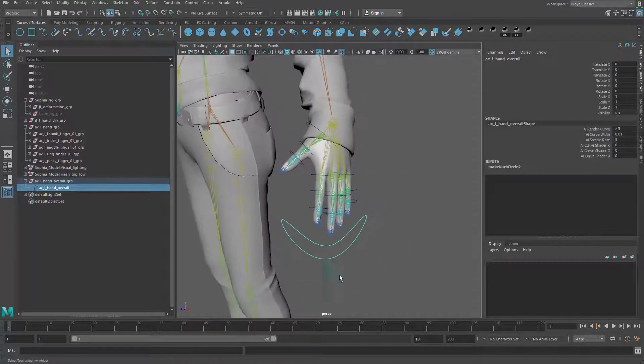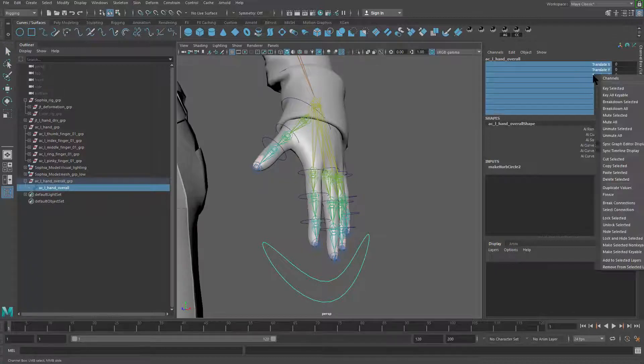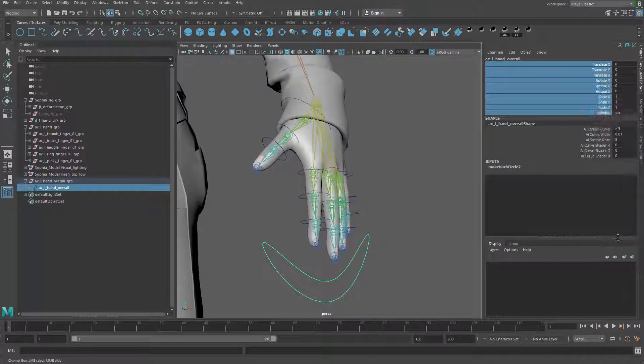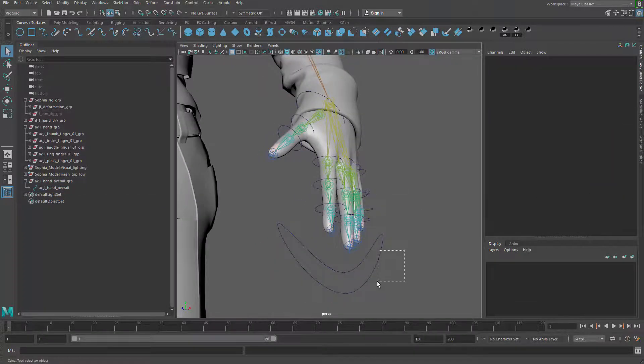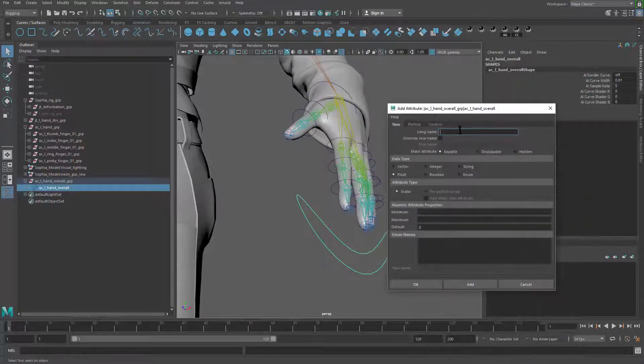Now let me give it some more attributes to work with. I don't need the default attributes to be there, so I can grab them all, right-click, and go to Lock and Hide Selection. Then I can start adding new attributes. Let me go to Edit > Add Attribute. The attributes will start from sum_01 — it's going to be a float, values from negative 10 to 10.